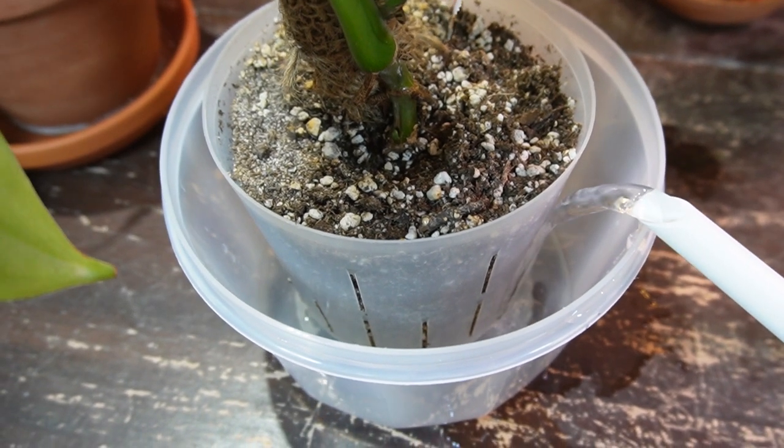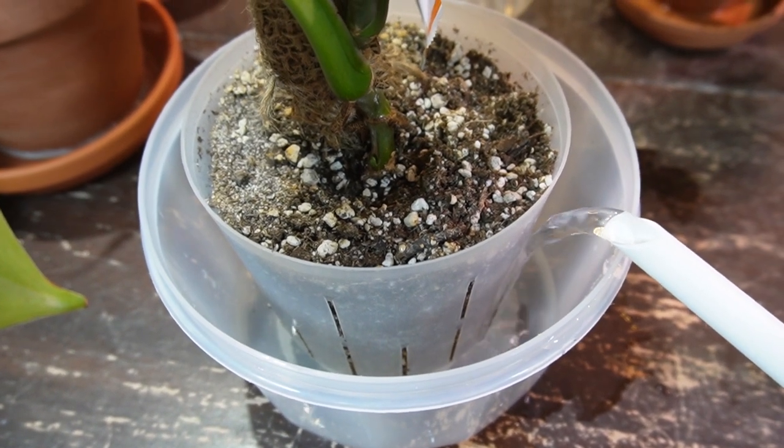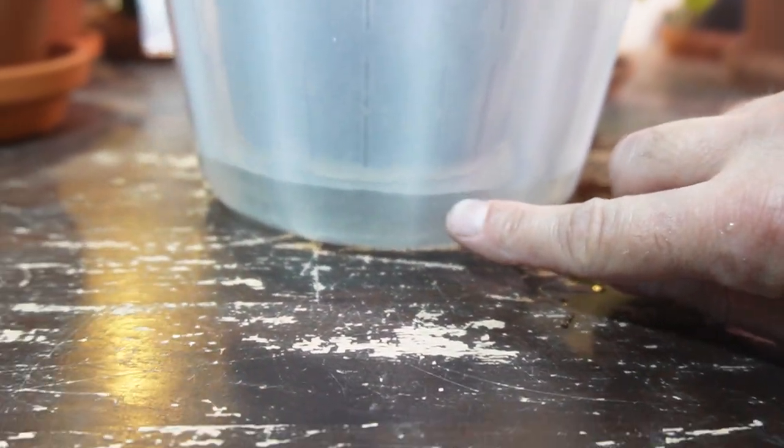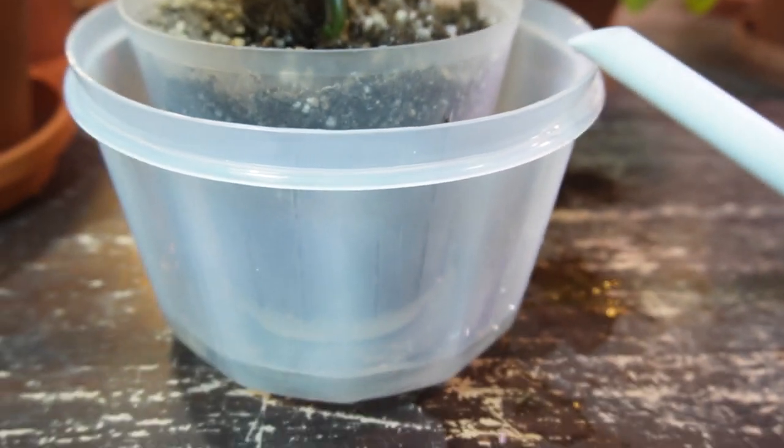I'm not going to fill it to the top — I'm just going to add a few centimeters of water in the bottom, so the water level is probably only about an inch. Let me put a little bit more in.